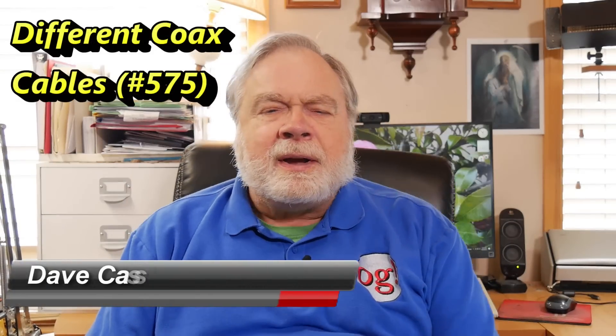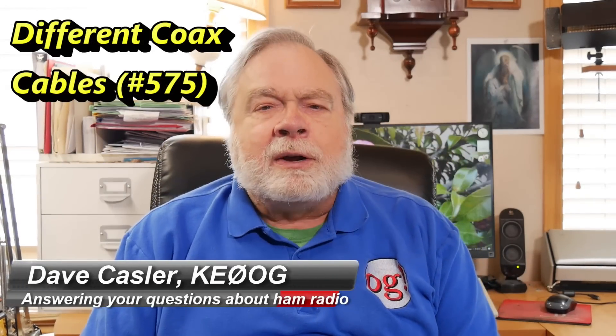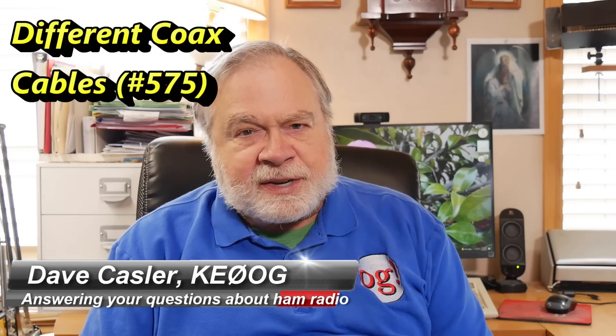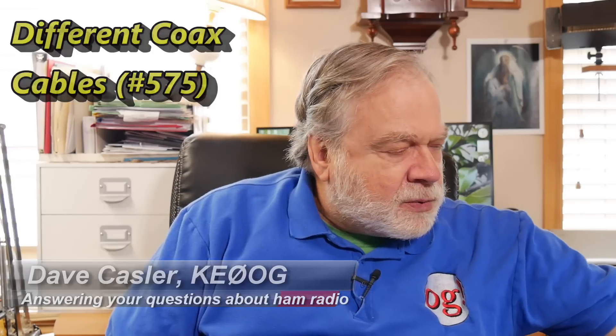Hello, Augies Worldwide. I'm Dave Kassler, amateur radio callsign KE0OG, here with another episode of Ask Dave. Today's question, a very simple one, comes from Theo Vermeulen, and he is Papa Delta 9 Delta Papa.